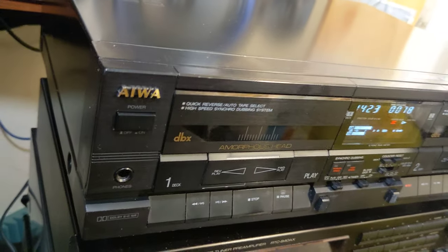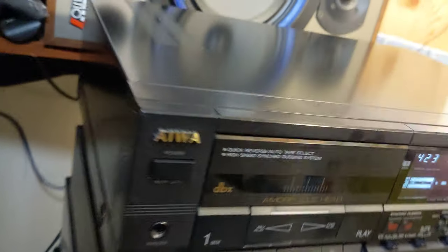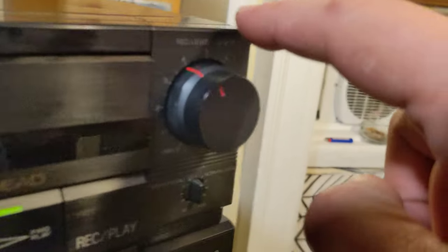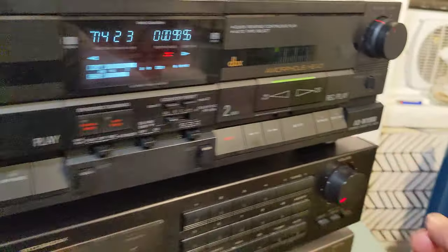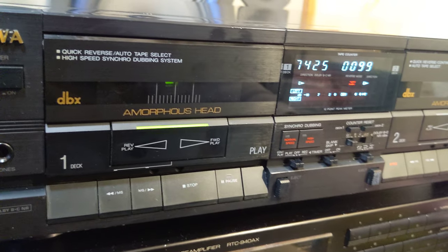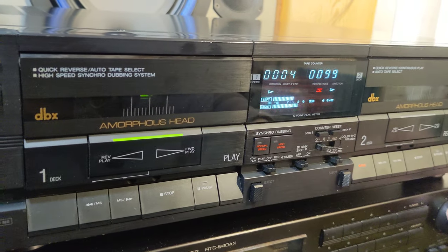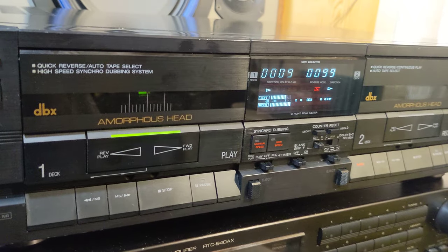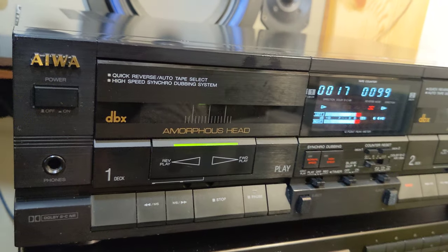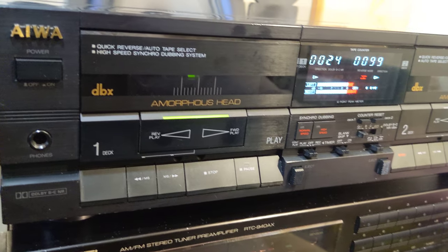It's clean with a couple of dents but not many scratches on top because it had that cover the whole time. Maybe a dent here and there, but it's working like a charm — I really like it. I'll include both tapes with this unit, so if you buy it you'll get them. One will have electronic music, the other will also have electronic music recorded on it. Take care.